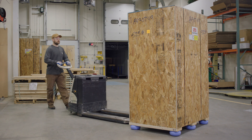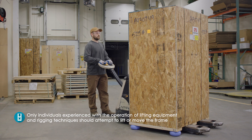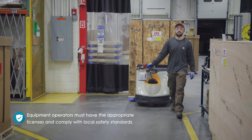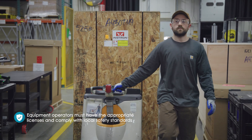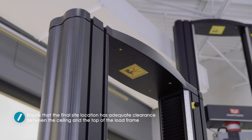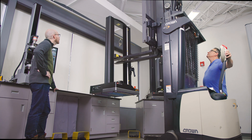Additionally, you'll want to ensure the following. Only individuals experienced with the operation of lifting equipment and rigging techniques should attempt to lift or move the frame. Equipment operators must have the appropriate licenses and comply with your local safety standards. Ensure that the final site location has adequate clearance between the ceiling and the top of the load frame, including clearance for lifting the system via crane or forklift.